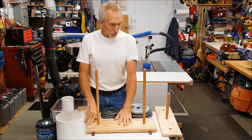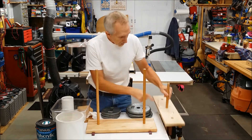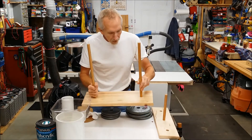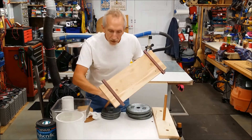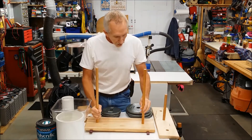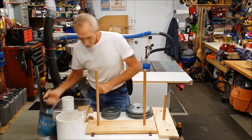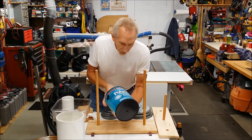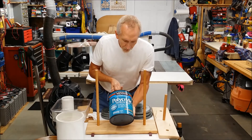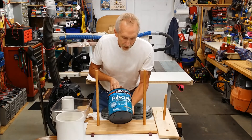I got this all finished and assembled. Everything's glued together, the dowels are all in there, the feet are in there — you can see them on the bottom in the dado that I cut. Everything's nice and flat. I put this on as a finish — this is a Minwax product called Polycrylic, a water-based finish. I used a clear semi-gloss.